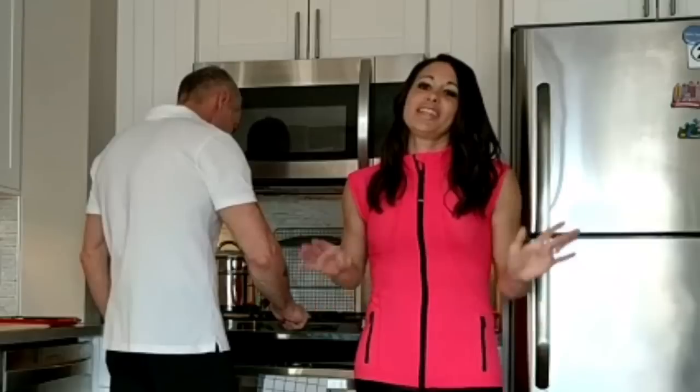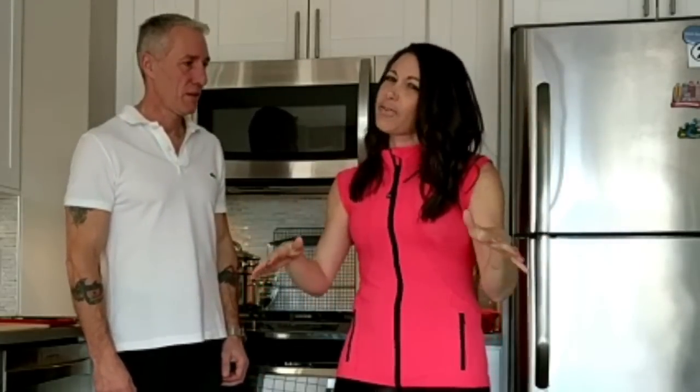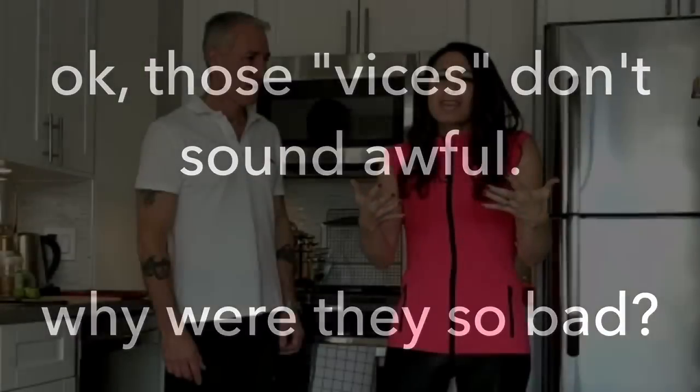We did not always eat healthy, by the way. When we met, we were already into fitness — like super into fitness. And I think we thought that we ate healthy, but we had some really bad vices. Truth be told, I put like four stevias in every coffee I drank. We drank diet soda, chewed sugar-free gum, which totally bloated us. We just did weird stuff that wasn't really in line with a clean eating lifestyle.